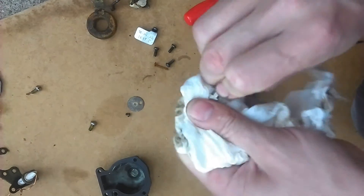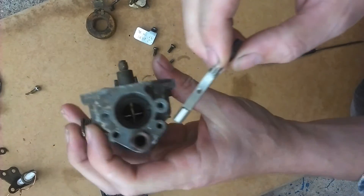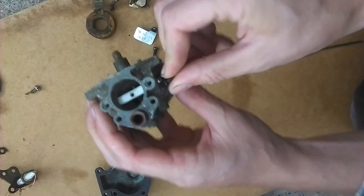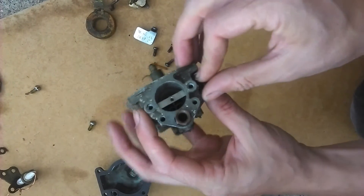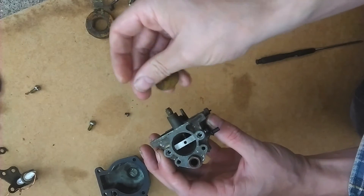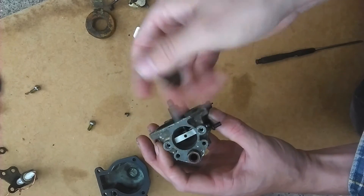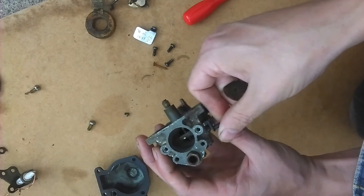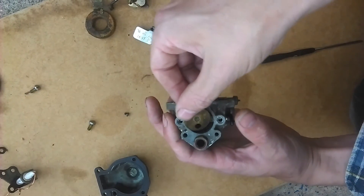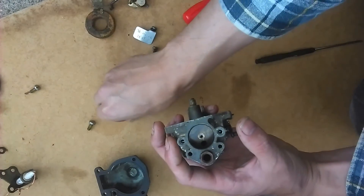Then get the bar that controls the choke valve. Just seat that in there and attach the brass plate. The little hole on the brass plate should face down — it's the wrong way around in this video but I'll change it in a minute.